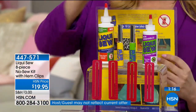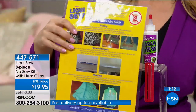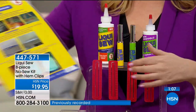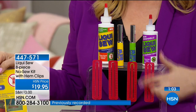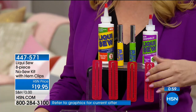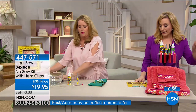You're getting the four ounce, the three ounce, two empties for on the go, and you're getting the idea guide. Here's all the ideas — projects and fixes. You're also getting the hem clips when you hem your pants; they'll hold them together with a little measuring. You can do them all the way around.